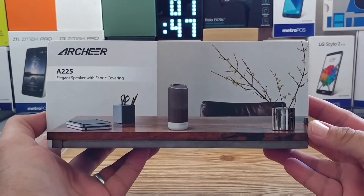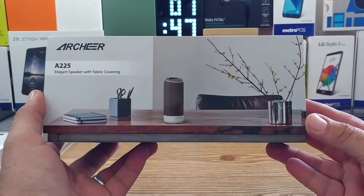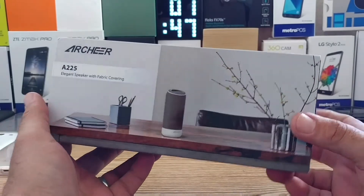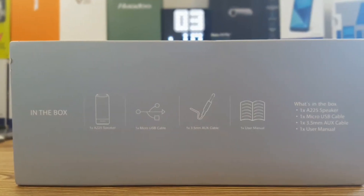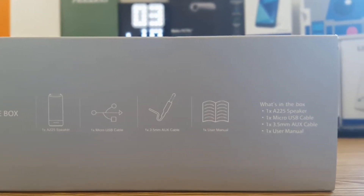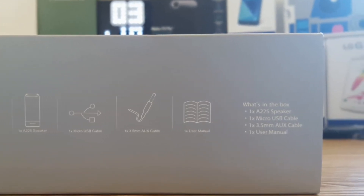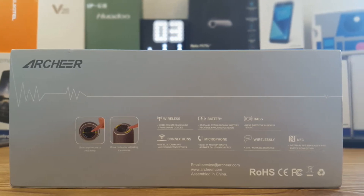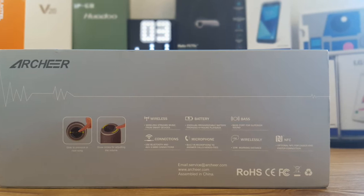Hey, what's going on everybody, Paul Tech here taking a look at the Archer A225 elegant speaker with fabric covering. Taking a look at the back of the box, it basically just lets you know what's included: a micro USB cable, an aux cable, as well as a user manual. This speaker also has NFC technology and you're going to be able to use it to make phone calls.